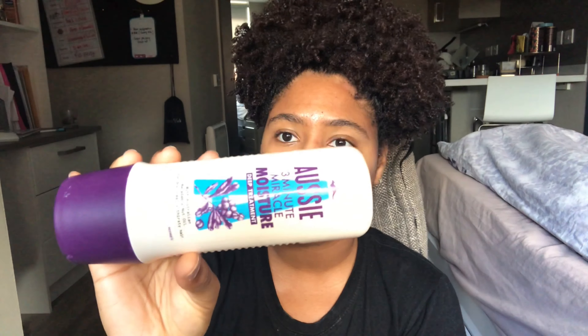Hey guys, welcome back to my channel! It's your girl Flavored Curls here, also known as Amy. We are going to be doing some finger coils. I haven't done this in a hot minute, so I figured — you know what, I have time today — so why not? Let's try finger coils again.